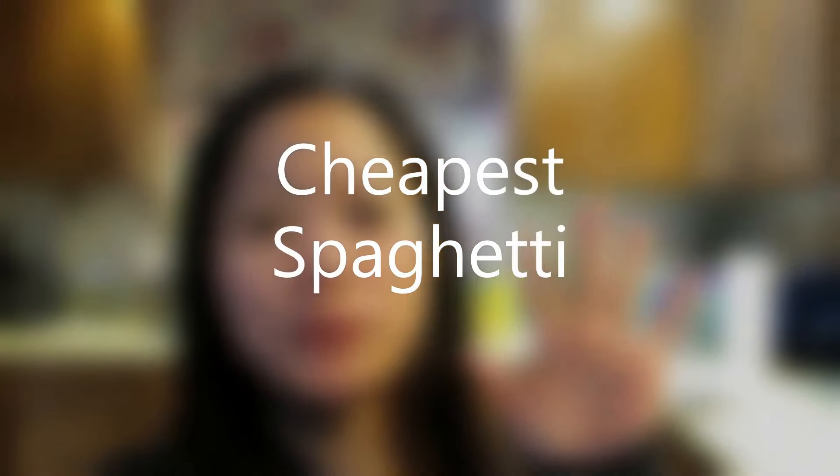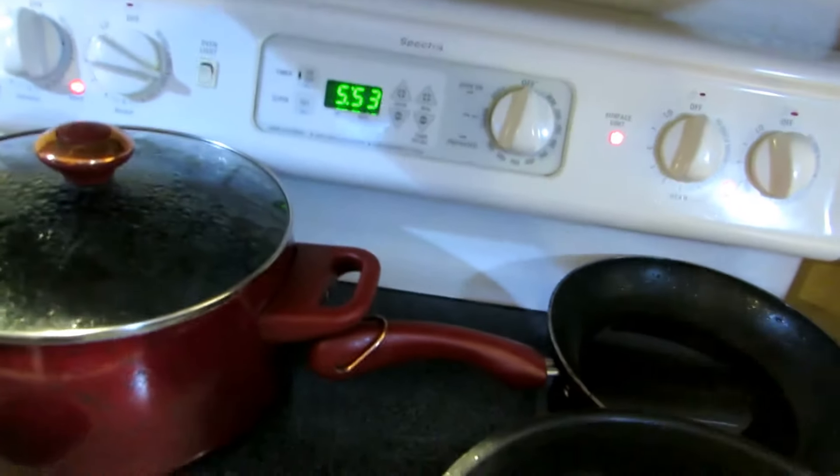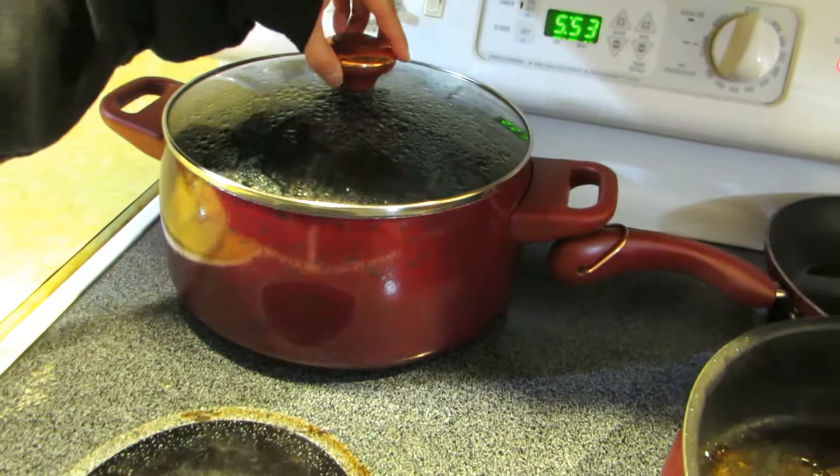Hello guys, welcome to Marvell's channel! Today I'm making spaghetti — this is the cheapest way of making spaghetti and it's my own version. All I have for ingredients is just hamburger, ground beef, which I'm cooking right now, and I'm boiling some hot water for the spaghetti noodles. And then I have a Ragu spaghetti sauce — that's all I need for my cheapest spaghetti.